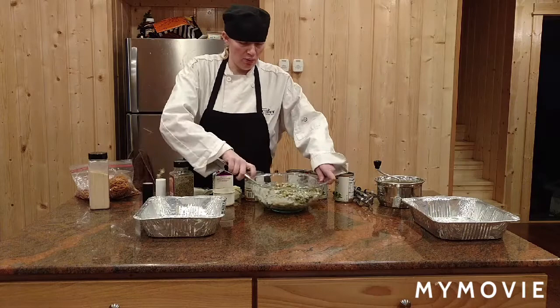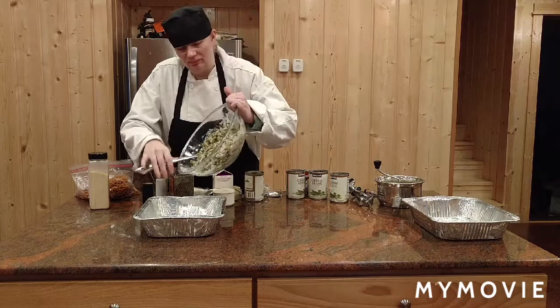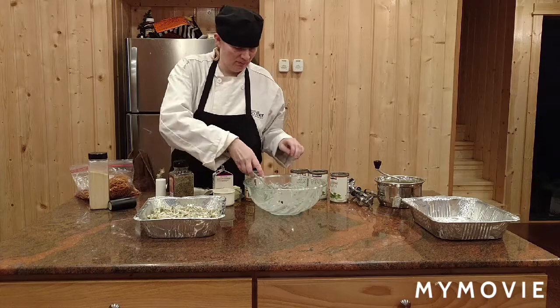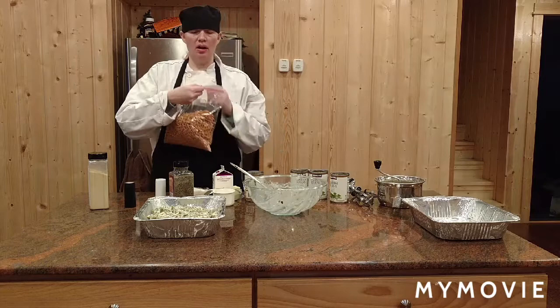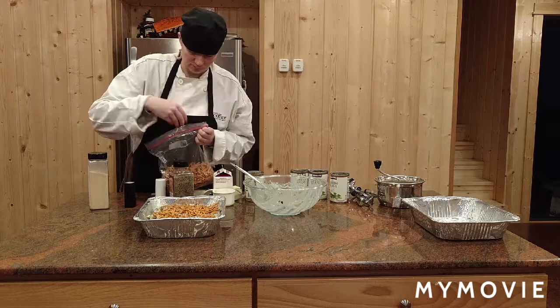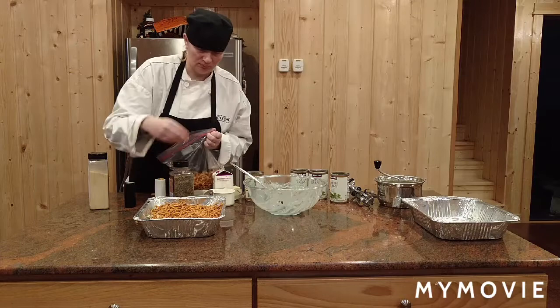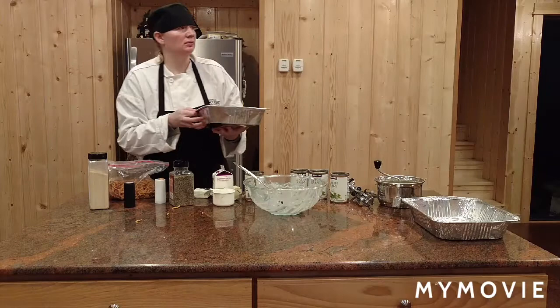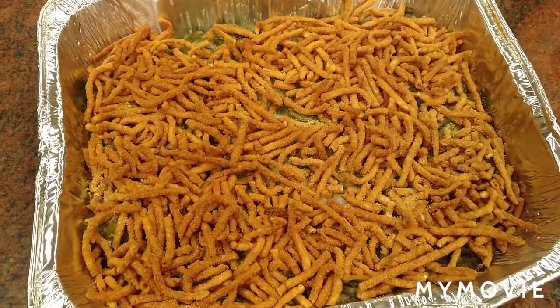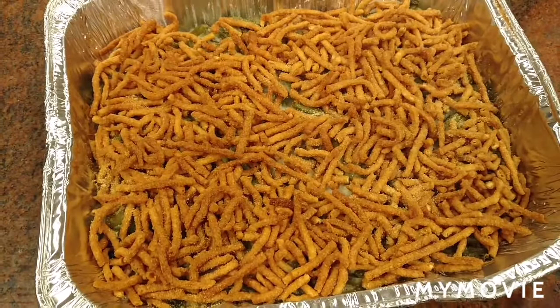Then we have a greased pan with Crisco and we pour all the green beans into the pan, spread it out evenly, and we add French fried onions on the top. We put this in the oven at 350 degrees. Green bean casserole is all done — I set it in the oven for about 1 hour and 10 minutes because it was such a large batch.